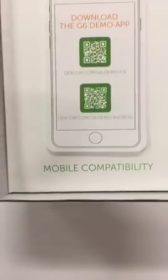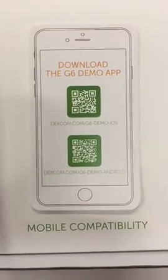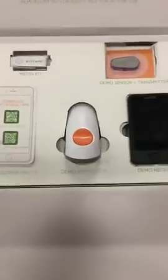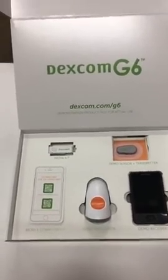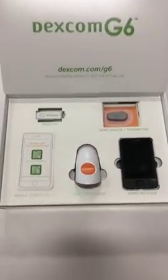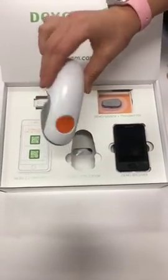It looks like the G6 app demos are available for anyone now — you can download the G6 demo app. Check the URLs on screen. We have questions about when it's available for upgrade; Dexcom has said 'soon,' but we think in the next couple of months people should be rolling out. We've also heard that if you're a current G5 user, next time you reorder you'll be able to upgrade to the G6, so hopefully that goes pretty smoothly.